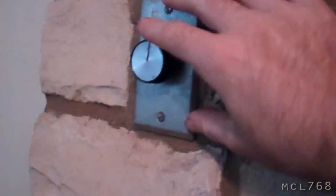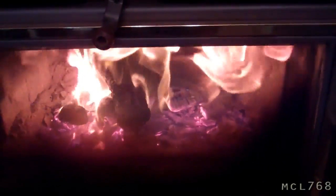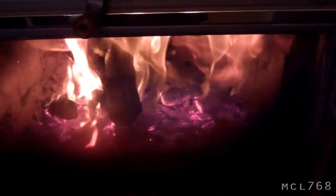It's made of fire today because it's cold. That's already on. Once it gets hot enough, the blower will come on.